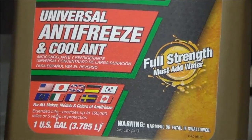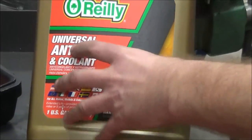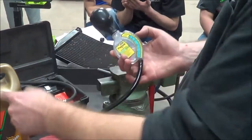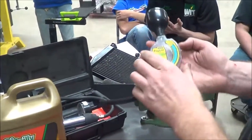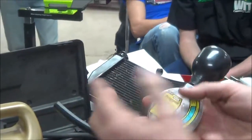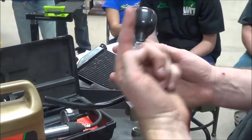What we're looking for is a 50/50 mix of water versus antifreeze, because what we're trying to do is figure out what the actual boiling point and freezing point of the antifreeze will be. We're going to focus on this tool right here — it's a really cool little Prestone one, probably about five bucks.